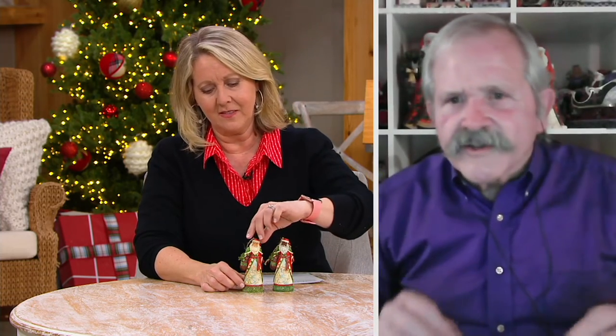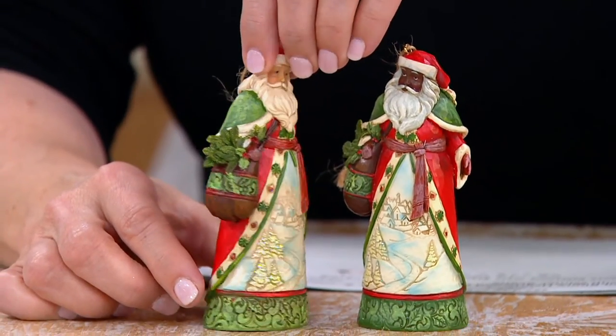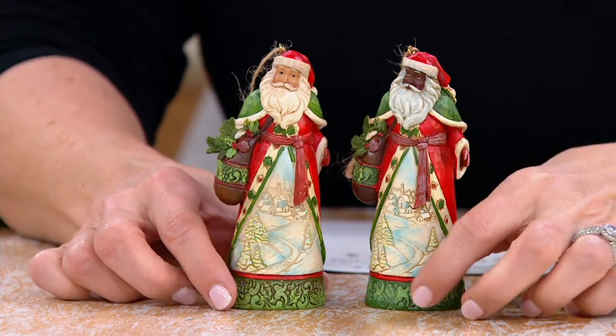I don't think about the commercialization or any of that kind of stuff when I'm working. I think about: is this artistically pleasing? If somebody can look at these pieces and say, wow, this is a beautiful piece of artwork — that's what I'm shooting for.